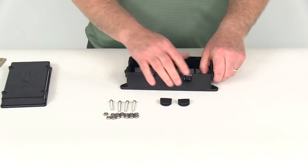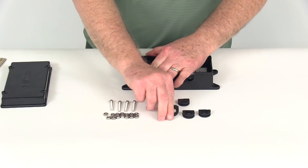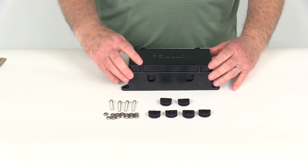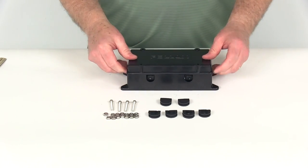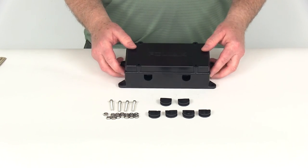I'm going to pop the grommets back off, put the lid back on, and that should do it for the review on part number PK-52249, the Pollack 7 Circuit Breaker Junction Box.